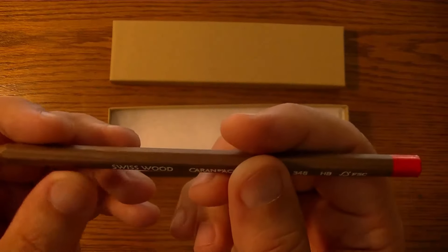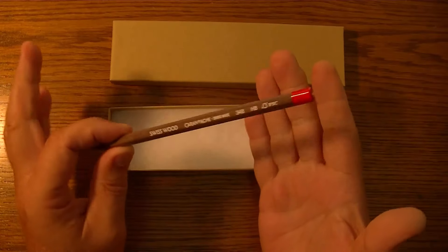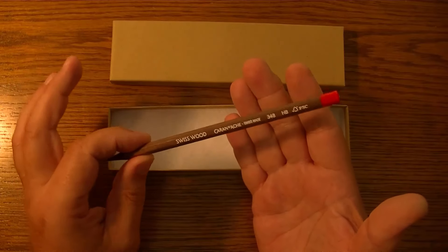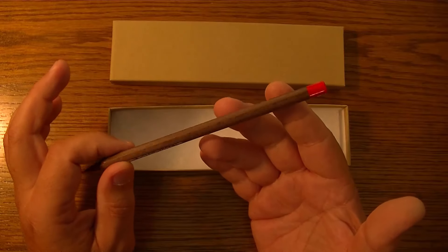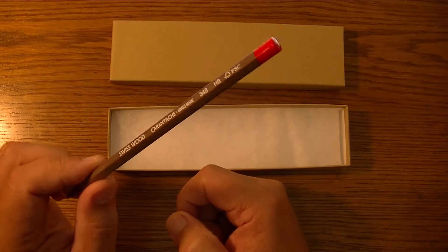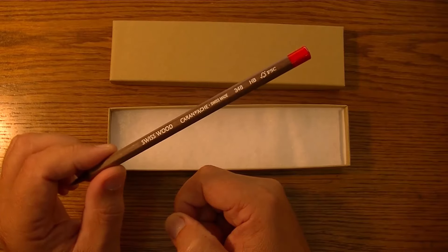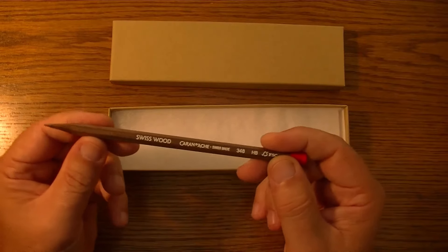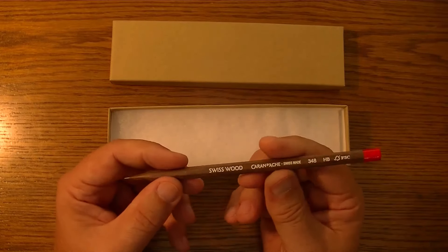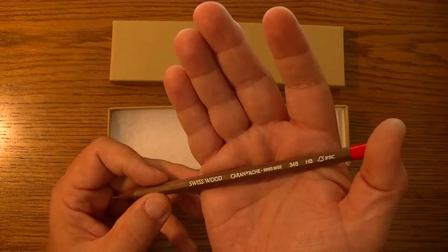I was able to acquire this pencil and it cost me, with shipping here in the United States, nearly eight dollars — and that's a lot of money for one pencil. The pencil itself was $5.45, a very expensive pencil. So it's not a pencil that you're just going to be sharpening down and using a whole lot, unless your pockets are so deep that you'd find the Titanic down in there.